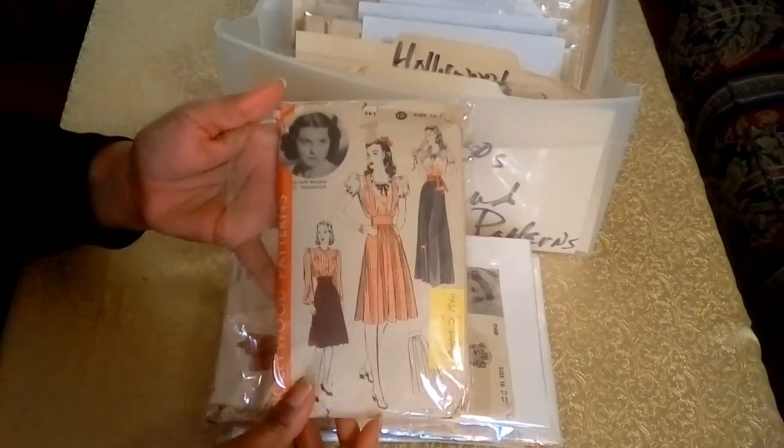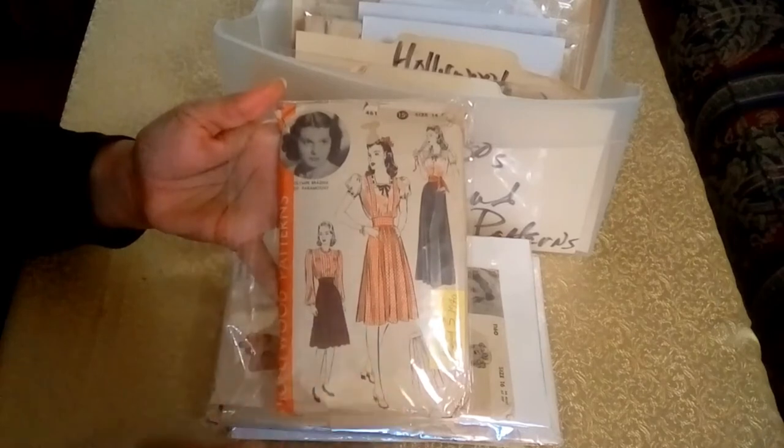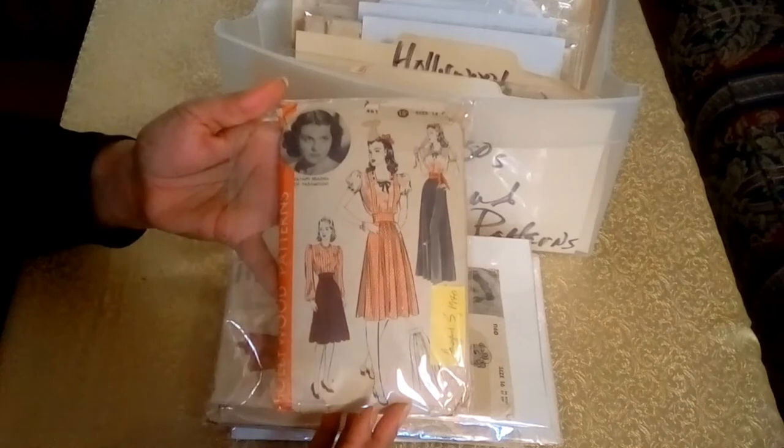The star patterns also provide information about what film production company they worked for and what film they were in, which also allows you to date the pattern.